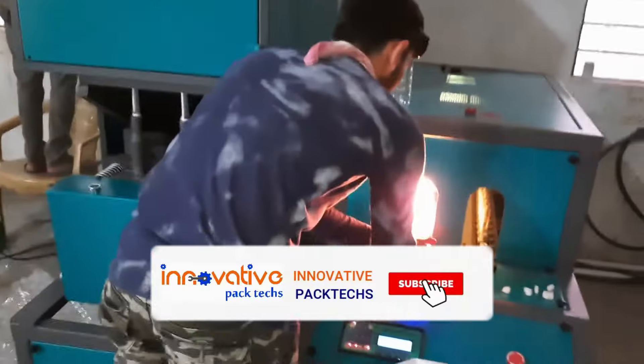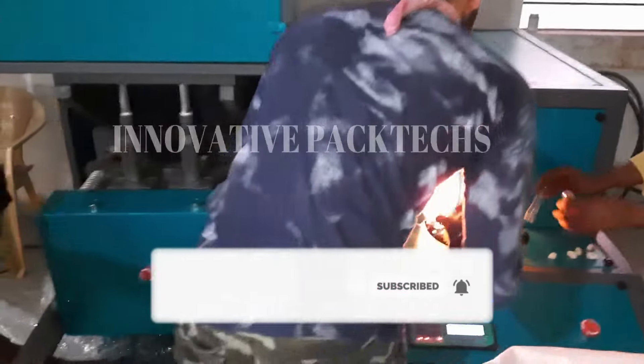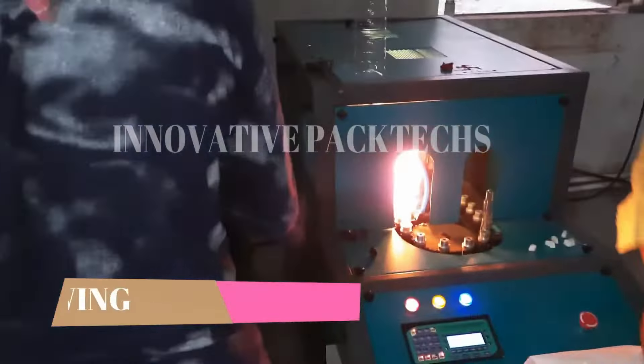Hello friends, today we are going to talk about how bottles are made in the factory. To make a blow molding machine — which you are seeing now — this is a part of the blow molding machine. The tube you are seeing, we call it a preform. You have to blow the bottle from the preform.